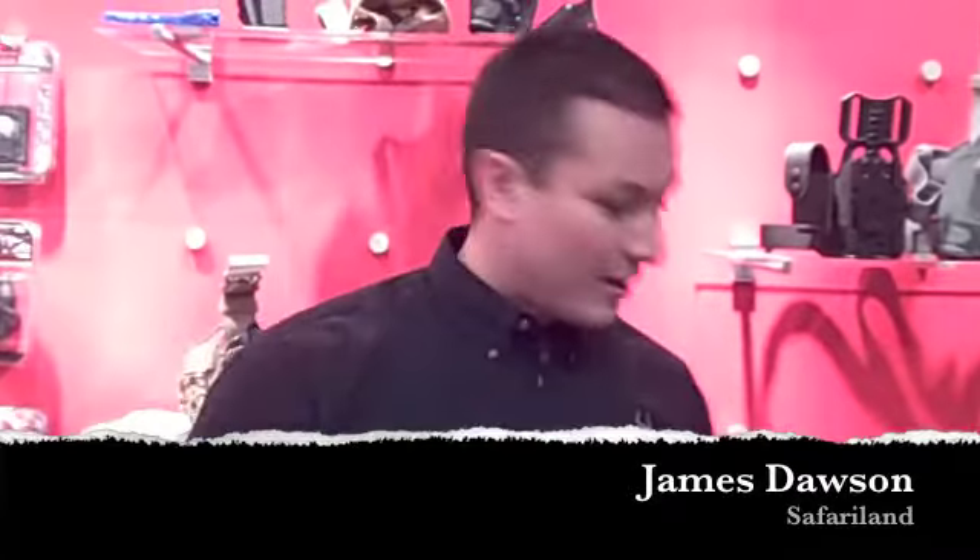Hi, my name is James Dawson. I'm the Category Director for Duty Gear for Safariland. Today I'm going to talk about a few new products, namely commercial products, tactical products, and law enforcement products.